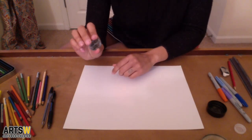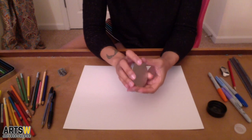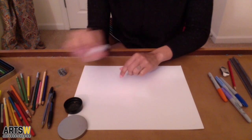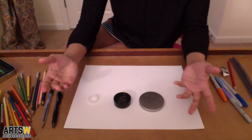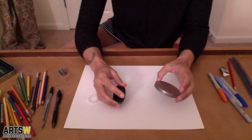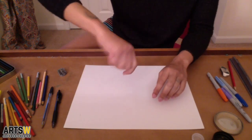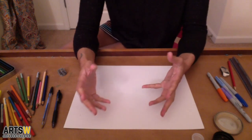A pencil sharpener — mine's a hand sharpener. For circular shapes, I found objects that could be used. For instance, this is a lid to a candle, this is a lid to seasonings, and this is a lid to a bottle cap. The reason I have three of them is so you can have three different sizes — small, medium, large — because it makes it easier for drawing perfect circles, rather than trying on your own. Or if you have a compass, that's cool too.